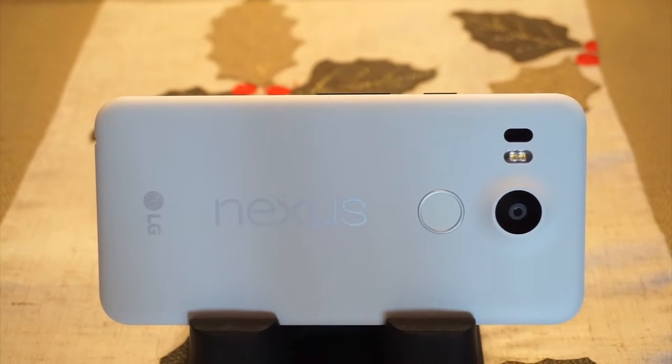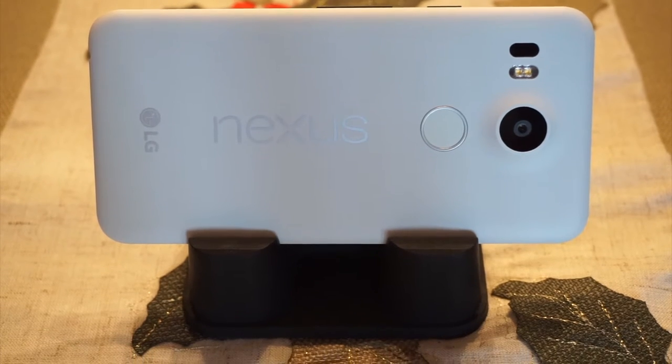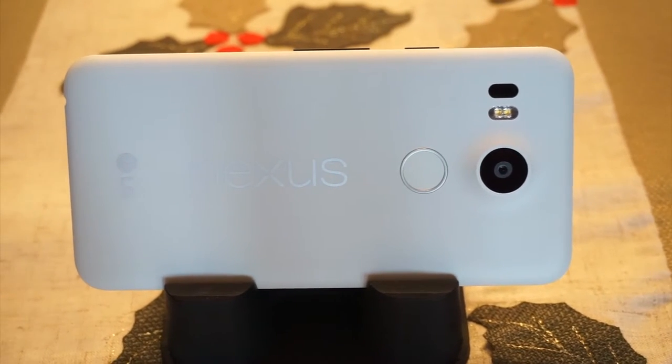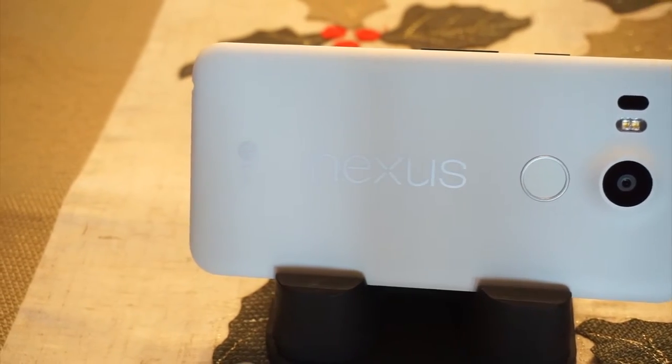What is up guys, Nick Hernan is back here with another episode of NHTV. Today I'm going to talk to you guys about the LG Nexus 5X. This is one of two phones released by Google earlier in October, and I want to see if it actually lives up to the hype and brings some of that Nexus flair to the new lineup. So without further ado, let's take a look.